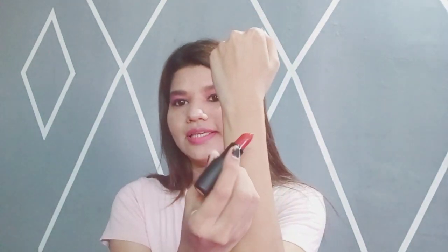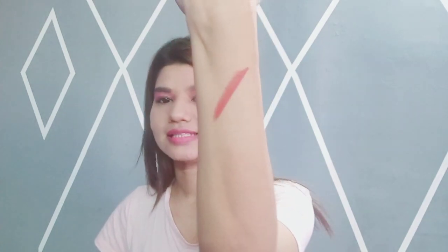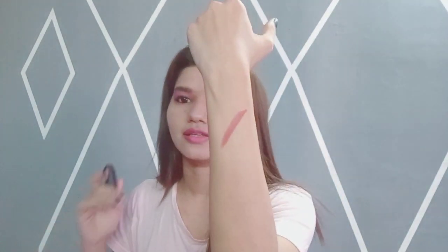The shade looks like this — and I'm going to swatch it on my hands and my lips as well. First, here's the swatch on my hands. You can see the pigment is amazing! I think if you have dark or pigmented lips, you're going to cover them amazingly with this shade.